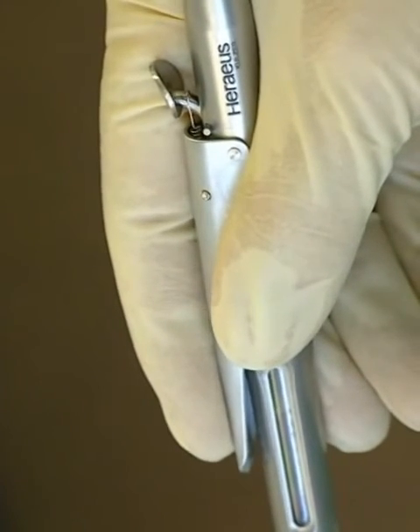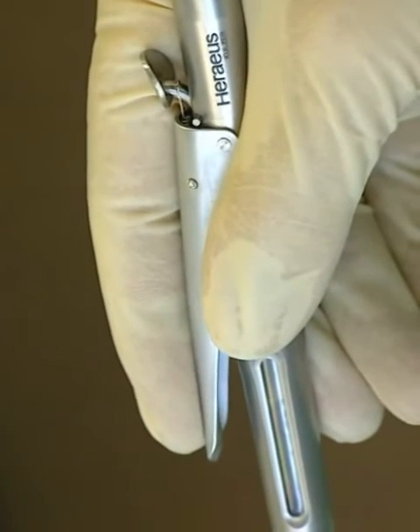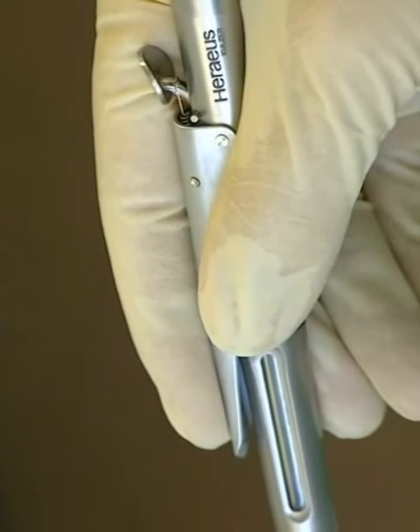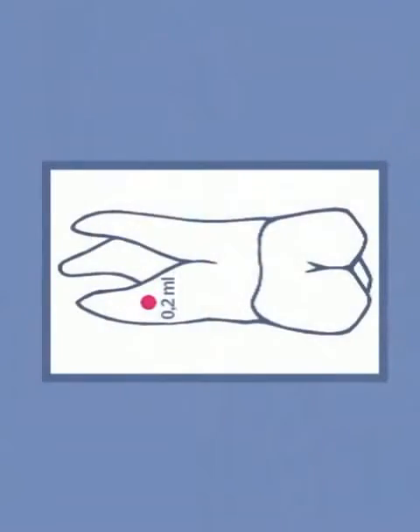With three slow depressions of the dosing lever, 0.2 millilitres of anaesthetic per injection point are administered. Each radicular requires 0.2 of a milliliter of anaesthetic.